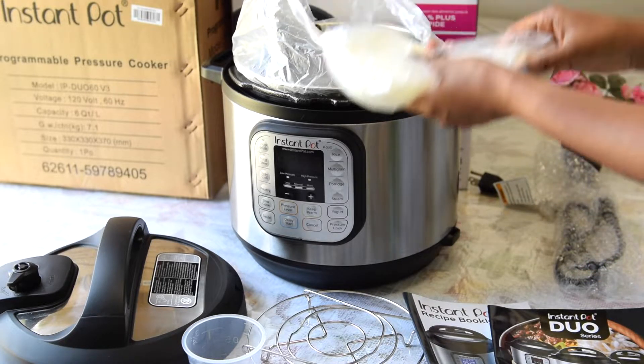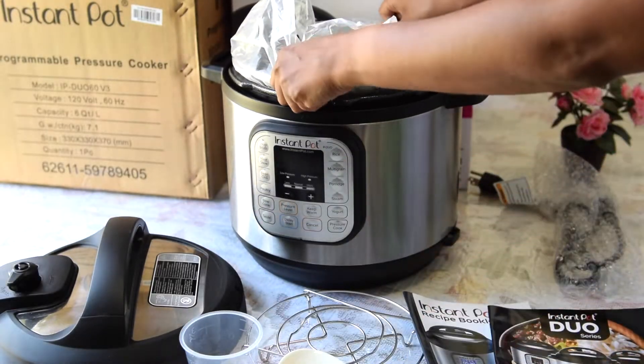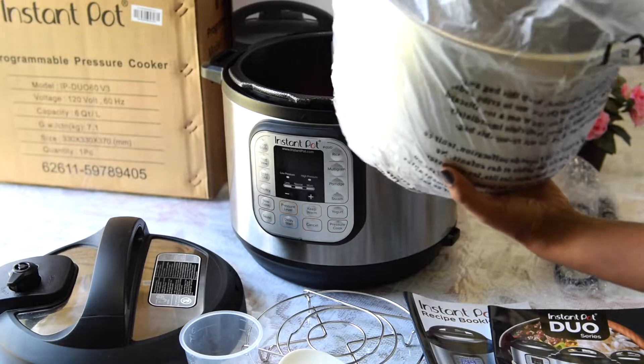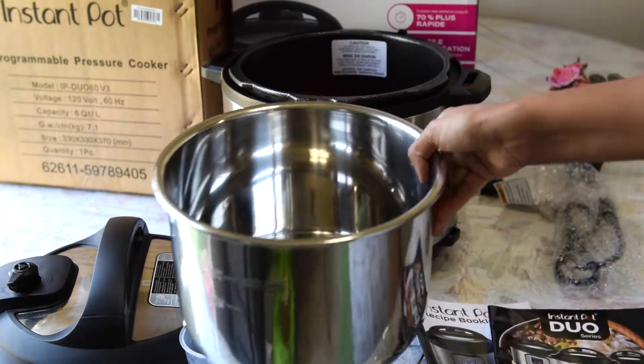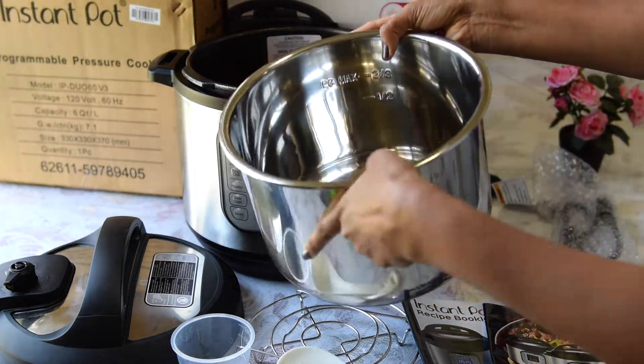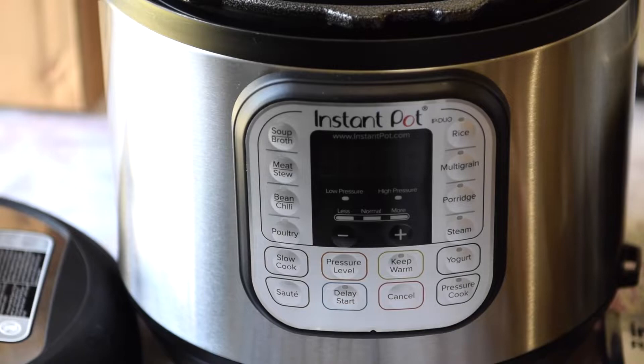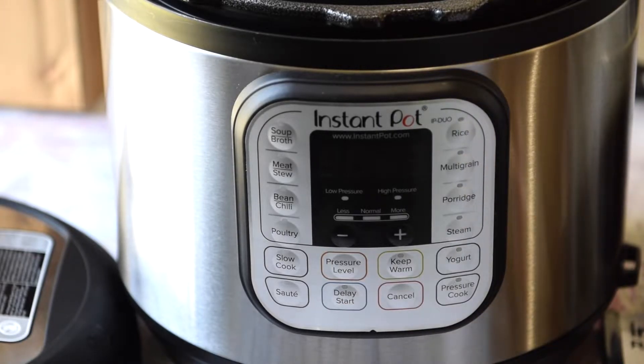They have provided one ladle and one spatula, which is kind of cool. And this is the liner that goes inside — it also comes with marks showing the maximum level you can fill to. So yeah, this is how it looks from the inside. Let's go ahead and look at what all different settings it has.